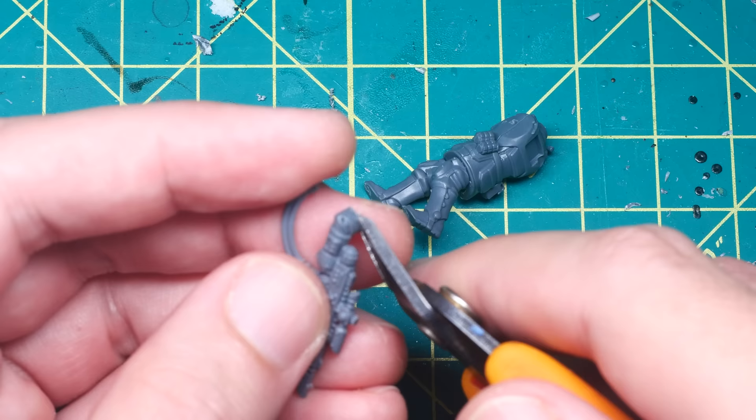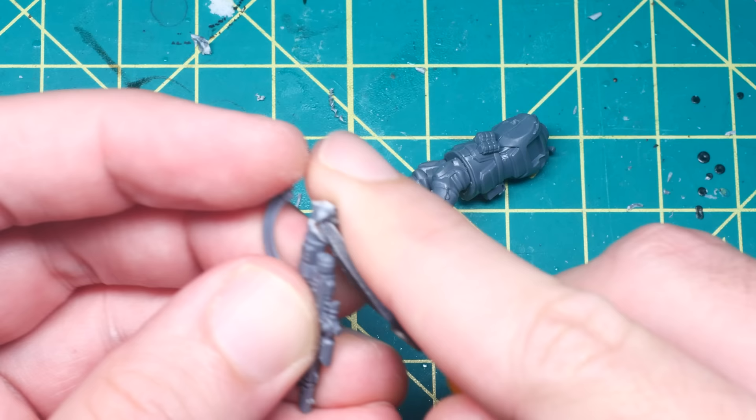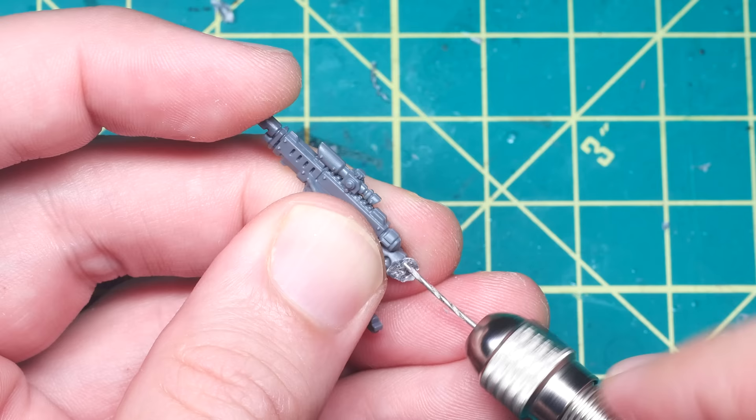I also had to be careful not to cut into my finger, which I did once actually. With that out of the way, I cut the arm down a little bit more, all the way to the elbow, and then built an armature to sculpt the new arm on top of with a paperclip.